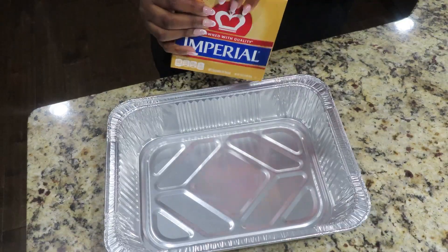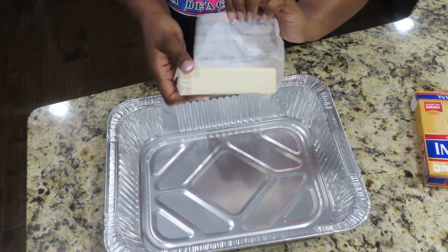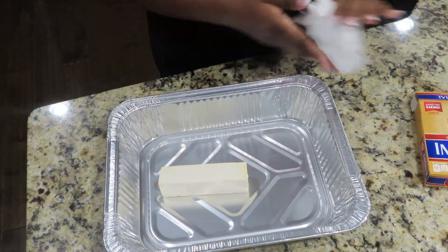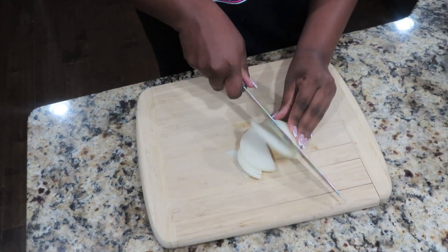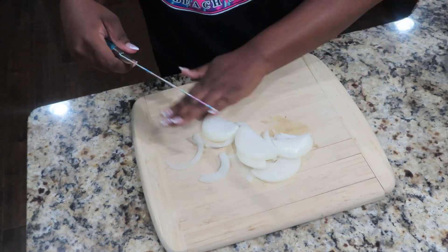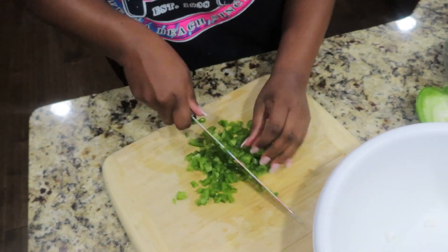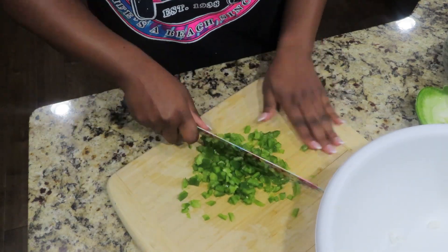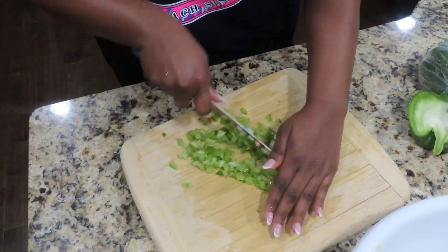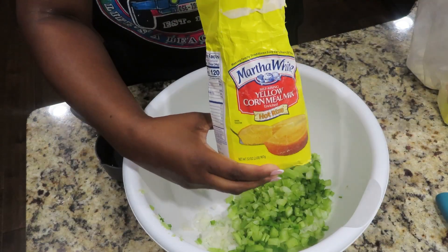Hi loves, in today's video we're actually going to be doing our Thanksgiving prep. I like to start off by making my cornbread. I like to use Imperial margarine, and now I'm just going to go in and dice up some onion as well as bell pepper and celery, because everything that you put in your dressing vegetable-wise you want to make sure you put in your cornbread as well.